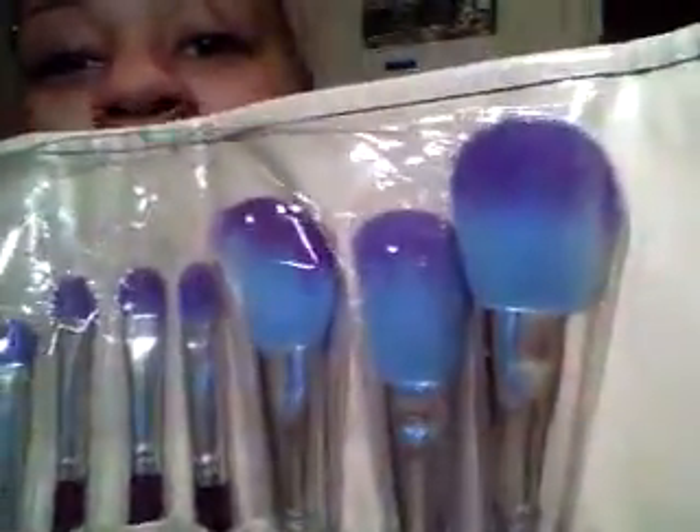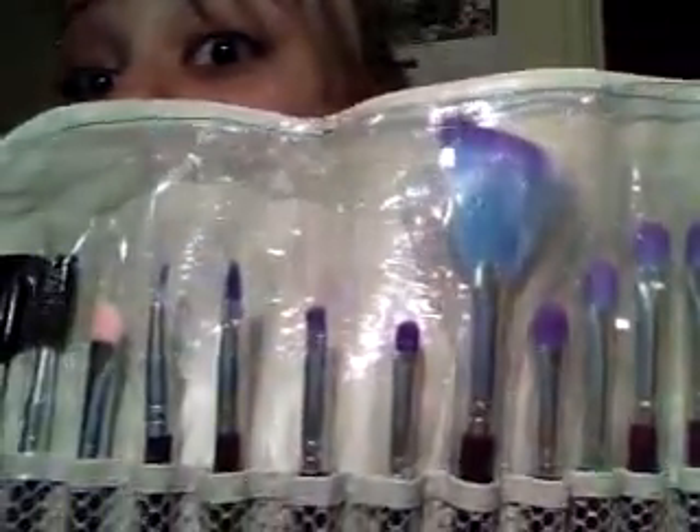I don't know the exact price but I'll link it so you guys can see it. It came with a free nice little bag — always gotta love free things. And it also came with brushes — you get all these little brushes for free.